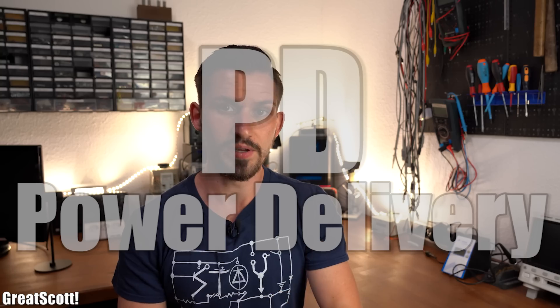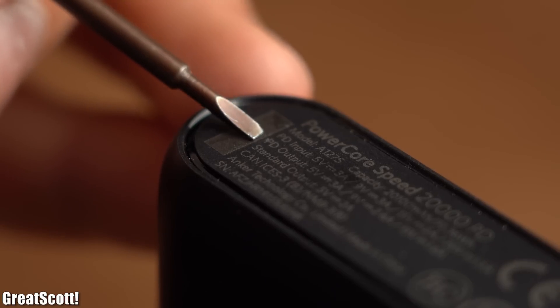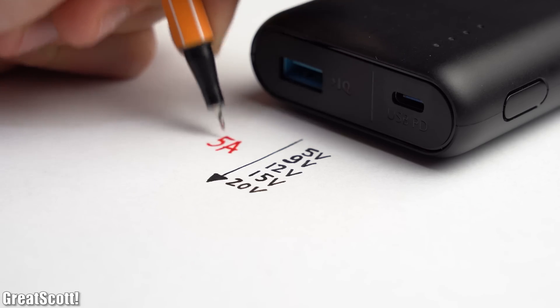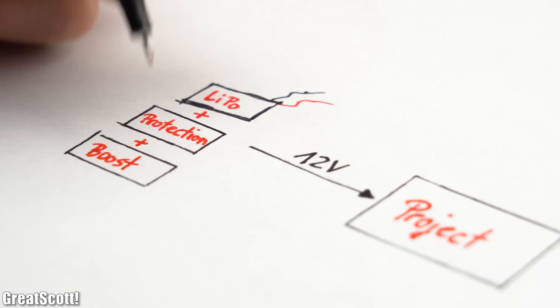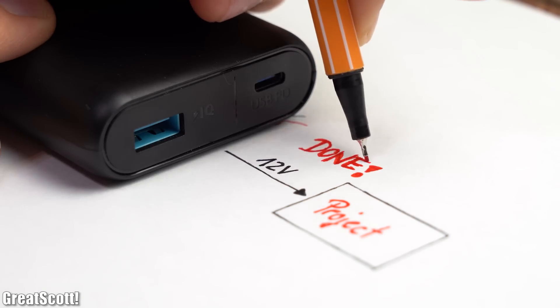The main reason for this love is called PD, aka Power Delivery. As an example, if I take a power bank that features a USB Type-C input/output and support for Power Delivery, then it can not only output the classical 5V but also 9V, 12V, 15V, and even sometimes 20V with up to 5A of current — so 100W of power. In short, that means I no longer have to worry about coming up with complicated battery power sources for portable projects.